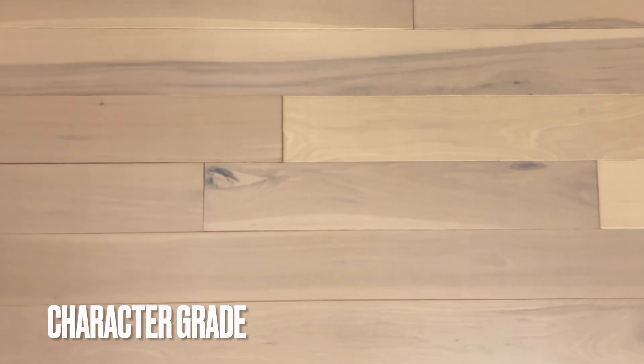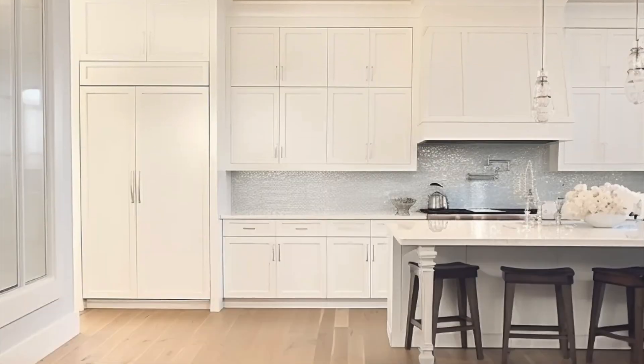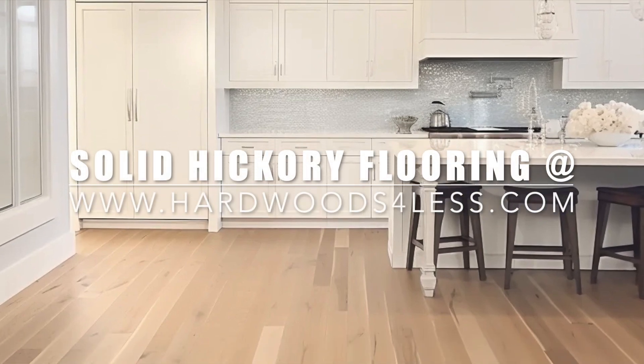This is the biscuit stain. American Hickory is known for having plenty of great color variation and character between the boards. This biscuit really kind of evens out the lights and darks. It's a light colored stain, almost slightly blonde, tan, maybe taupe in there too. This stain really kind of evens out the highs and lows so it gives a little bit more consistent color variation, but the nature of the Hickory still shines through.